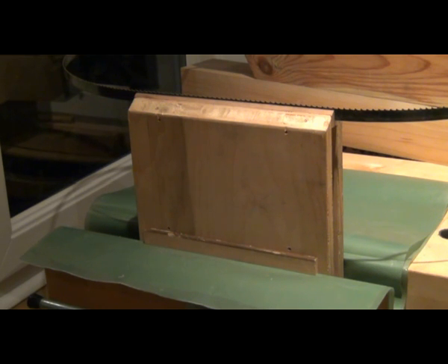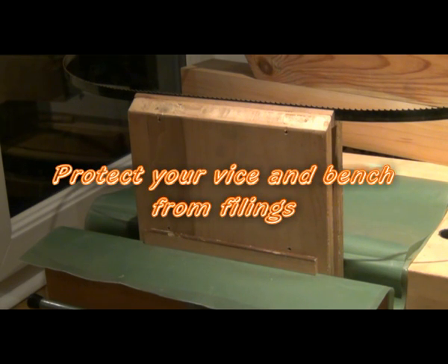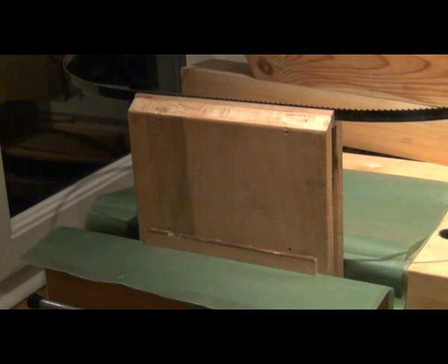An important point to note here is that I've protected the vise and the bench top with a piece of plastic. We don't want any iron filings getting embedded in the vise or in the bench top itself.